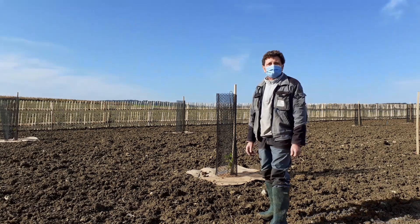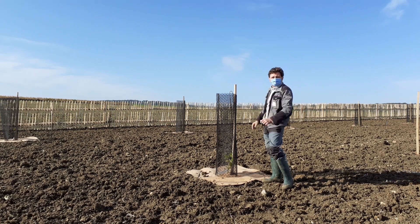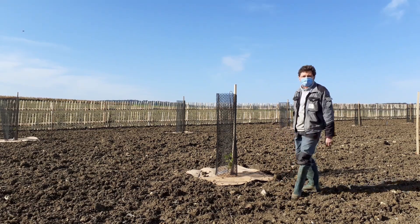Pour avoir les truffes, à cette hauteur-là, si on les taille tous les ans bien sûr. Si on ne les taille pas, ils vont se développer. Et le champignon va se développer sous la plante, sur environ 2 mètres.